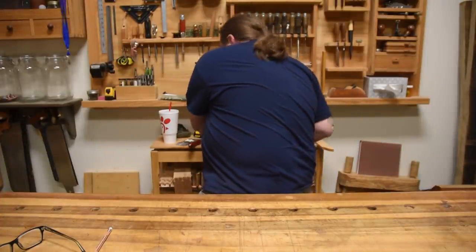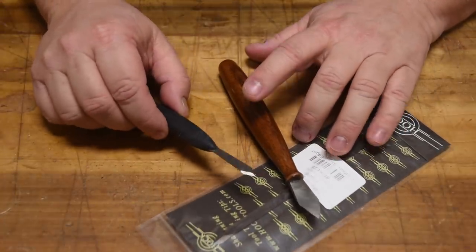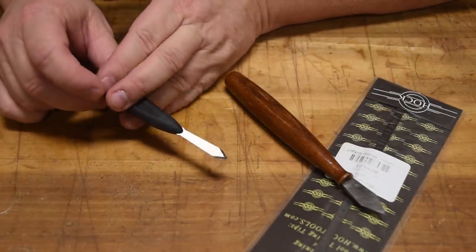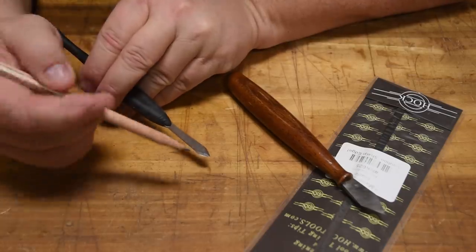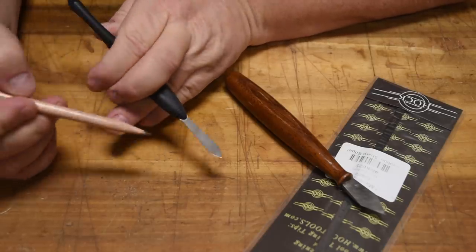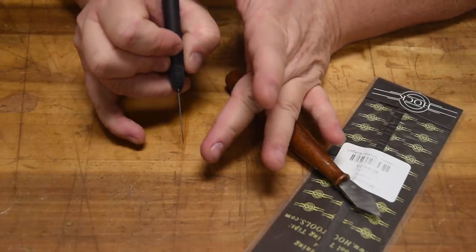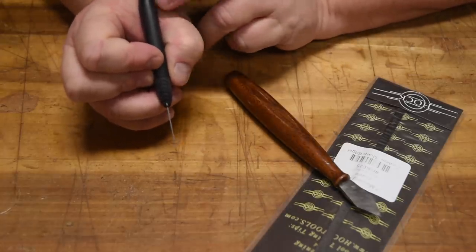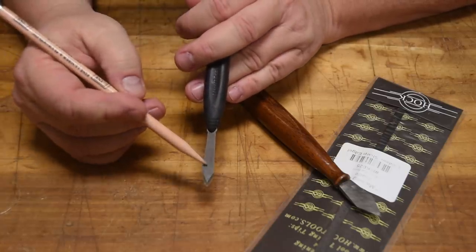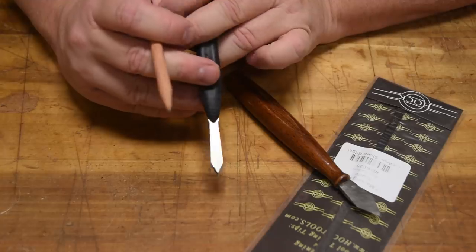Next up is a good spear point marking knife. Marking knives are like pencils — you're always misplacing them, so it's nice to have a few around. I particularly like the spear point design. They are called spear point because they come down and look like a spear, but they have bevels on only one side while the other side is completely flat. That allows you to put it up against a board and mark right next to it, and having a spear point means you can do that to both sides of a board.